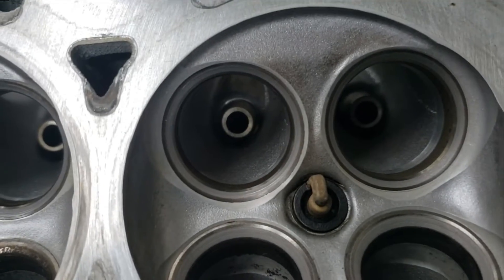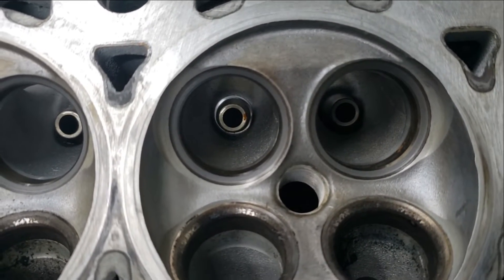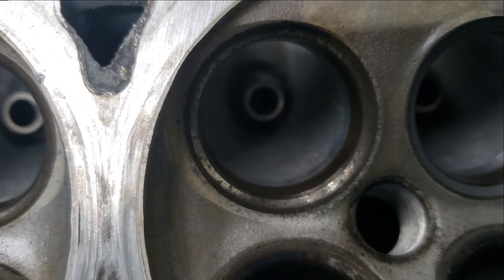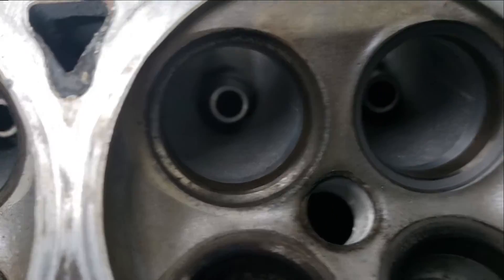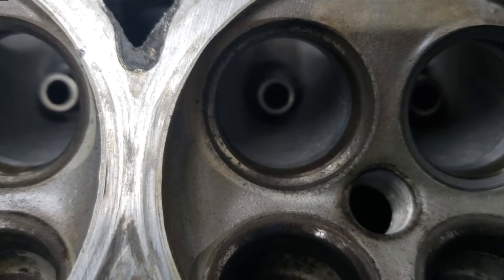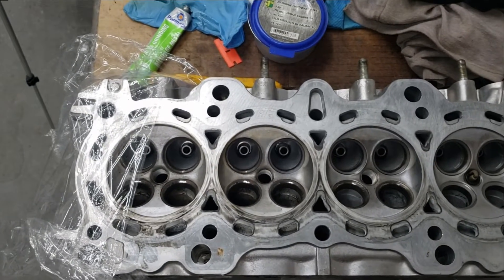Here's the cylinder head. I've already lapped a bunch of these valves, as you can see with the gray ring around the valve seat. We're going to work on this one now. This is a close-up of the valve seat — there's a little bit of minor imperfections, some pitting, but we'll get that out by lapping just like this one here. This one looks pretty good so we'll move on. I'll show you the slow method first, then the faster drill method.